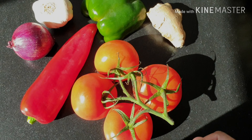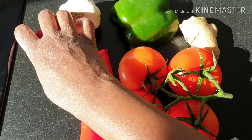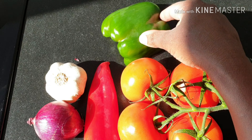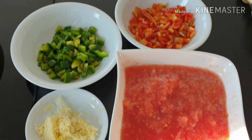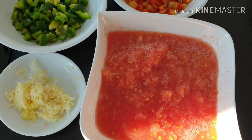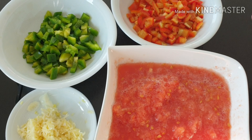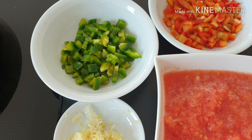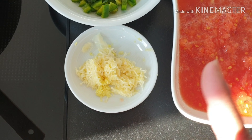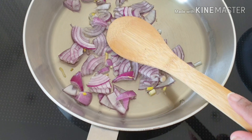So as you can see, these are the ingredients I'm going to use for this menu. I have the tomato, the red paprika, the red onion, some garlic, and a green paprika which gives really good flavor. I've got the tomato grated because I don't like tomato skin in my sauce. The red and green paprika are already sliced, and I grated the ginger and garlic too — I don't want to see any pieces in it. And over here I've got the onion ready.